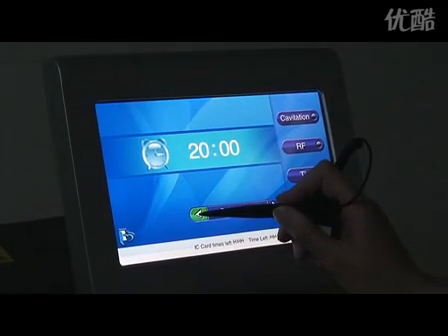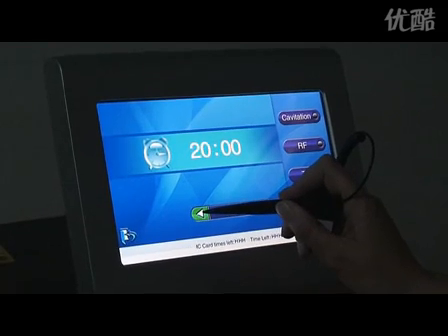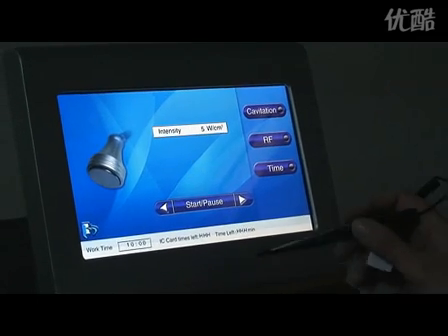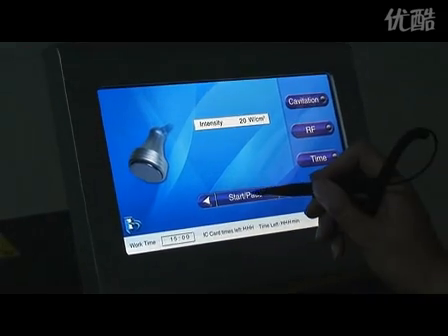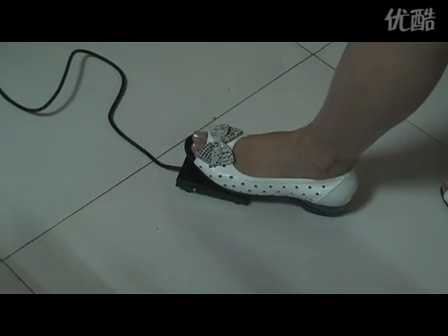Firstly, set the work time — each part for about 15 minutes. Adjust the output intensity and click start. Then step on the foot switch to start operation.